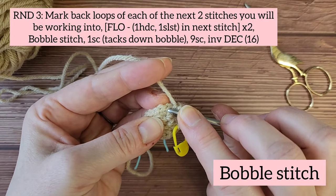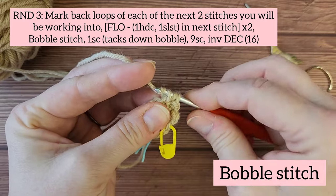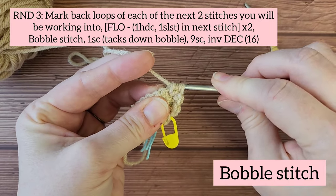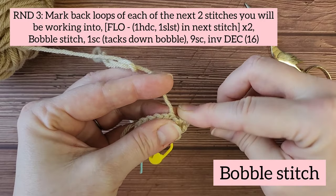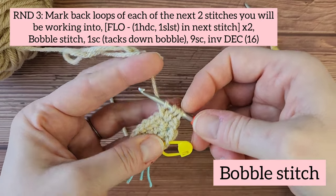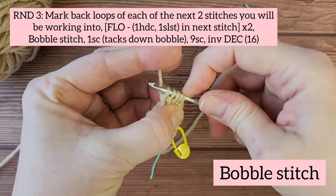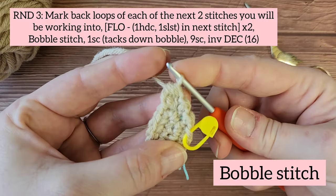In the next stitch you're going to work the bobble stitch. As if you're making a double crochet, yarn over and insert your hook into the next stitch. Yarn under and pull up a loop, yarn over and pull through the first two loops on your hook — you should have two loops remaining. Yarn over, insert into the same hole, yarn under and pull up a loop, yarn over and pull through the first two loops, remaining with three loops on your hook. Repeat again — you'll end up with four loops, then five loops on your hook. Yarn over and pull through all five loops, and that forms your bobble.